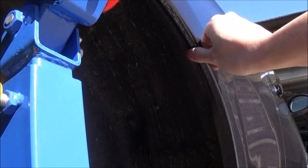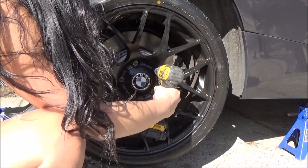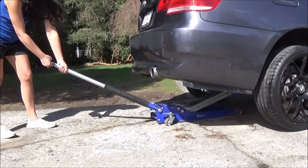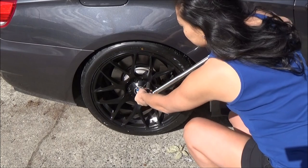You can see here it's pushed in by probably a couple millimeters. Put the wheel back on and remove the jack. Make sure you torque your wheel bolts according to your proper specs.